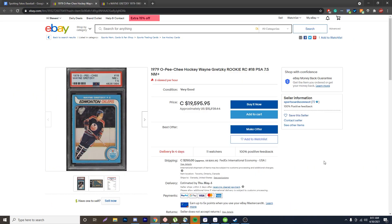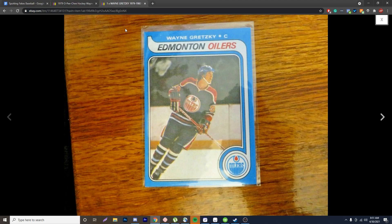I'm on my computer now and I have two different examples of the Wayne Gretzky. First, I have a Gretzky rated 7.5 — the OPC version. And then we have a reprint right over here which has the yellow dot, which can fool a lot of people. So let's go over these two examples and take a look.